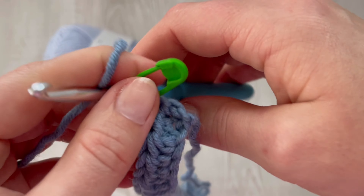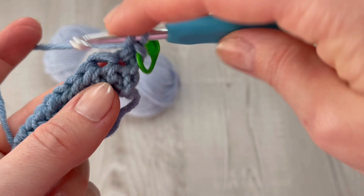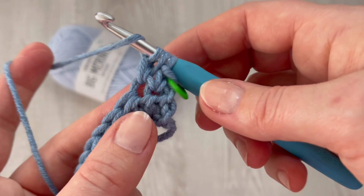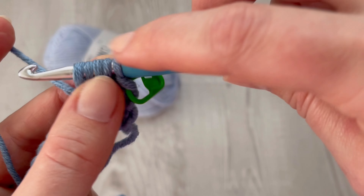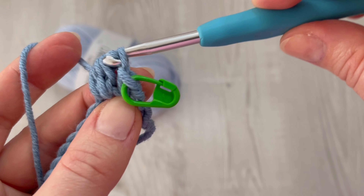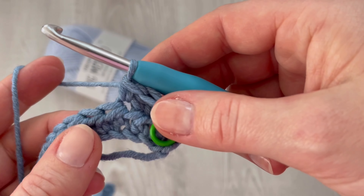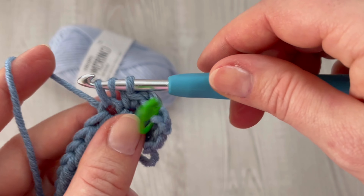Into the second stitch we are going to make the berry stitch. Yarn over, insert your hook into the second stitch, grab the yarn — you have three loops on your hook. Grab the yarn, pull it through the left loop only. Yarn over, insert your hook into the same stitch, grab the yarn, pull it through — now you have five loops on your hook. Grab the yarn and pull it through all five loops. This is the berry stitch. Into the next stitch make a single crochet, then berry stitch again. You will alternate single crochet and berry stitch all the way across.